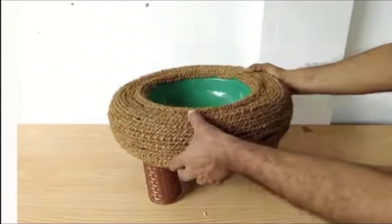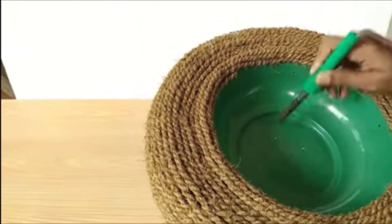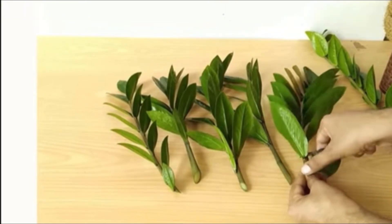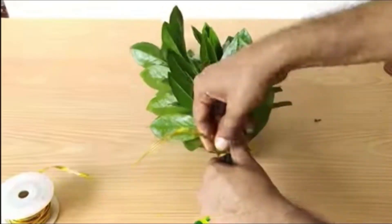We have holes for drainage. This is a ZZ plant — you all know ZZ plant is very good, and you can keep it both outdoors and indoors.